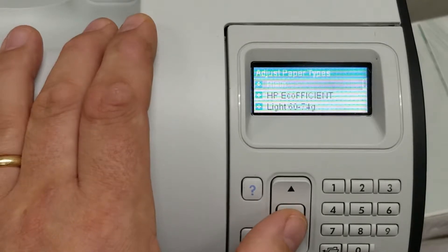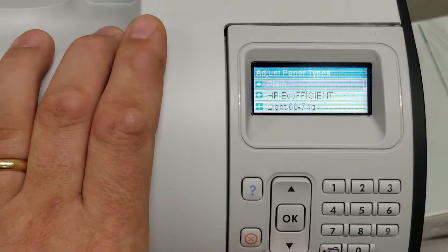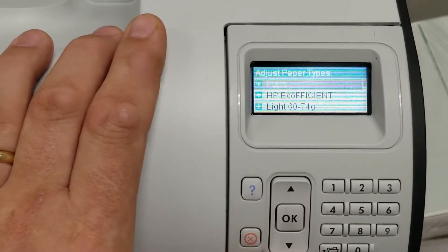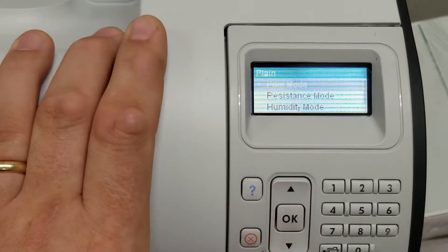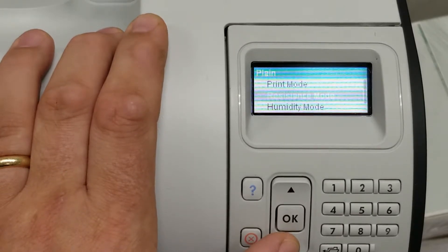By default, all your trays are set to plain. You can also do this by resetting your trays to something different to change the behavior, but I find it easier to leave it on plain and just change the way it behaves. So we're going to go into plain paper. There are a number of things we can change — the print mode, the resistance, the humidity.